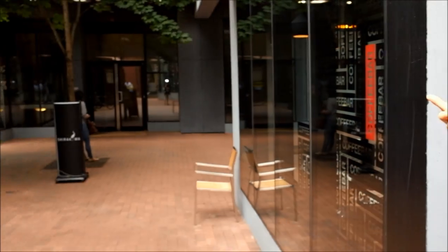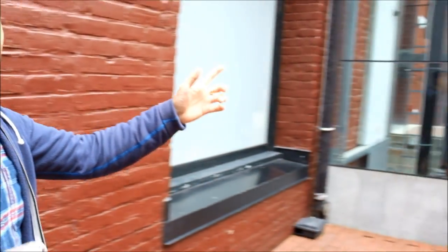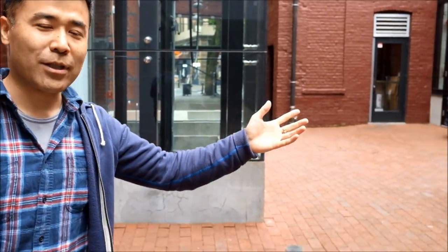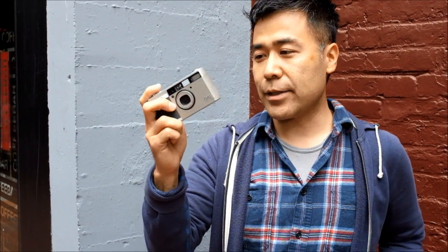Hi there, this is Take from BigHeadTaco.com and I'm down here in Blood Alley in Gastown, Vancouver. If you pan over to my right, and then over here to the left, and if you want to do a 180, we'll stop there and come back here on me. We're just down here doing another camera review. I thought I would do a review on one of my favorite cameras of all time — it is the Ricoh GR series.